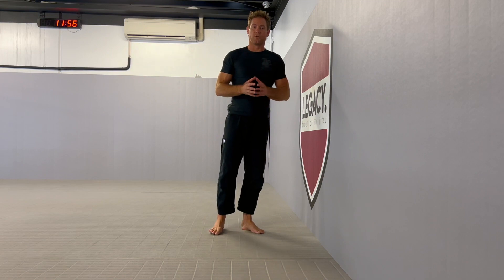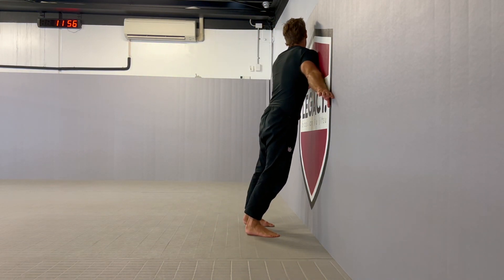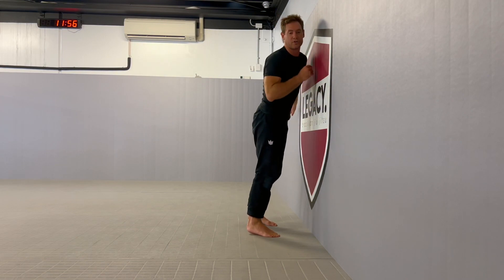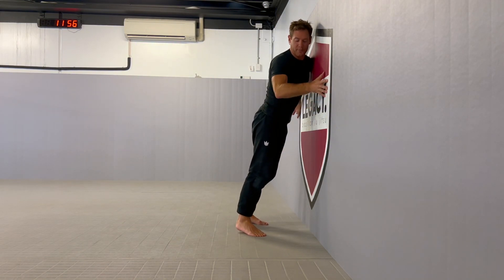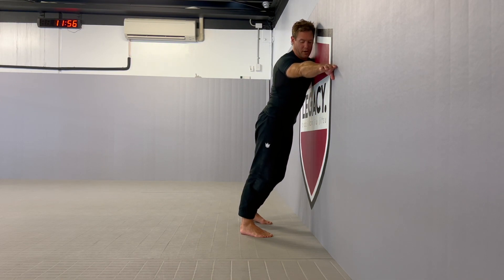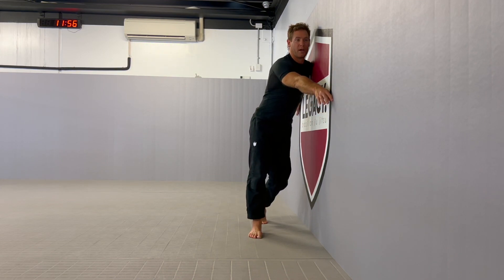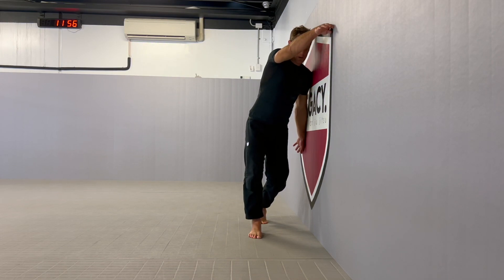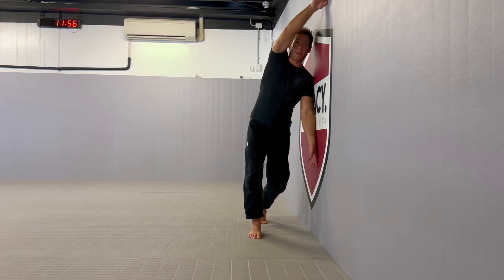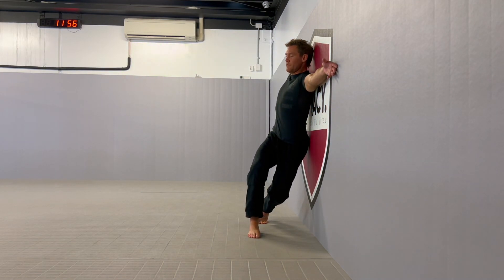The next exercise is the one I call the helix. We're going to start with our shoulder on the wall, standing a little bit back from the wall. Both hands are on. I'm going to pivot my feet so that they're both facing in the same direction, and I'm going to bring my bottom hand through the gap, and my top hand remains touching the wall, so that I can rotate over.